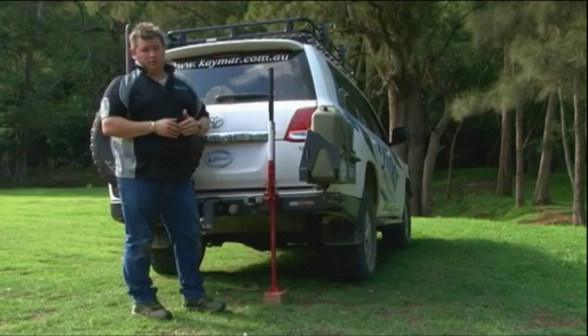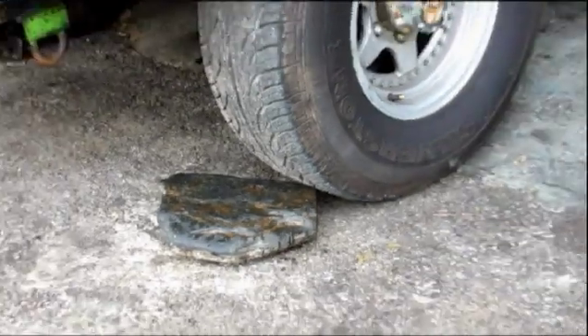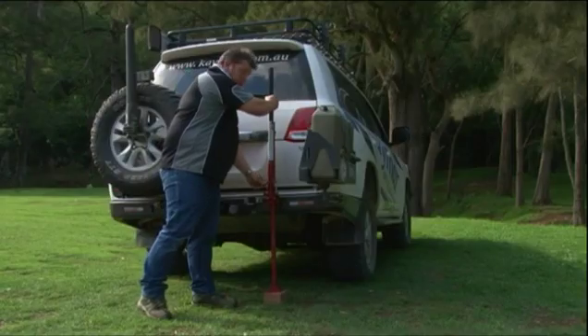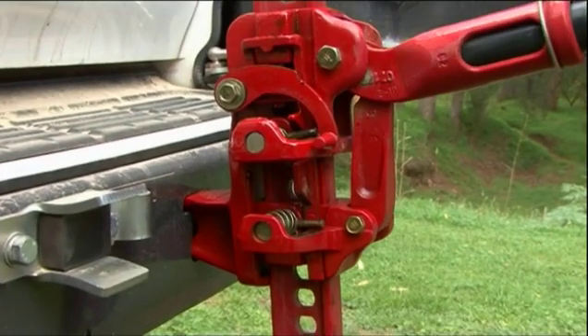Chocking your wheels is an important part — find some trees, rocks, anything like that to chock your wheels. Another important safety point: using a high lift jack or any jack makes the car very unstable. Do not get under your vehicle. When releasing your high lift jack, push down on the handle easing the pressure, and the pins will do all the work.